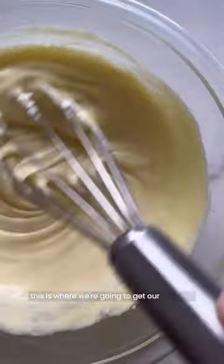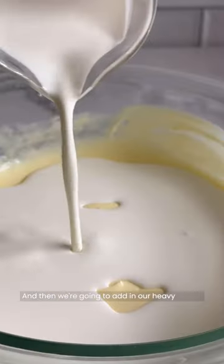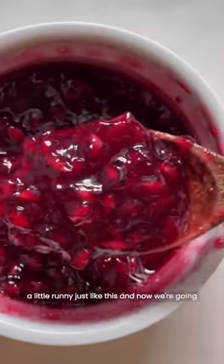Fair warning, this is where we're going to get our workout in. We're going to whisk it until it's nice and fluffy, and then we're going to add in our heavy cream. The consistency should be slightly thick and a little runny, just like this.